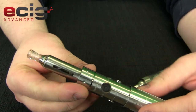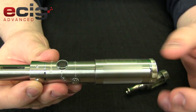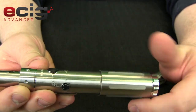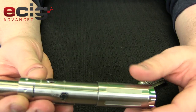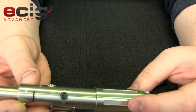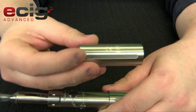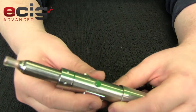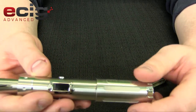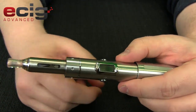This body is telescopic, so it can accommodate an 18490, 18350, or 18650. And with the extension tube, you can do dual 18350s. So what are the limitations of this guy? Now that I look around, I don't have batteries — let me go grab some and we'll keep going.